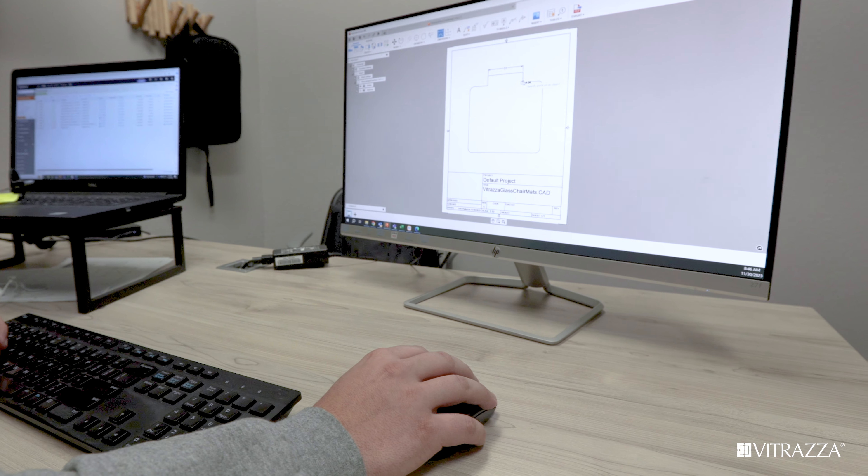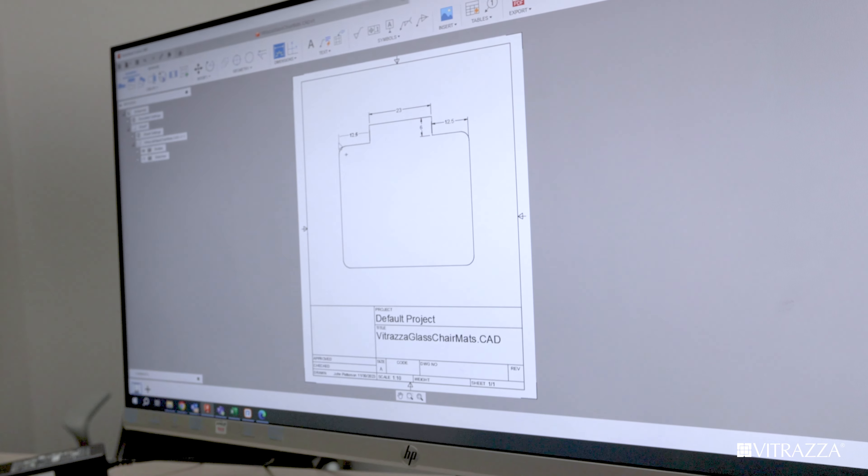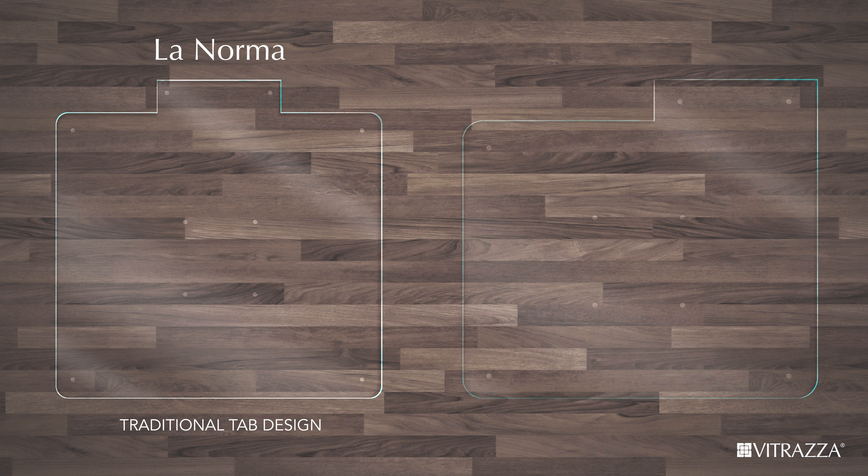If your desk requires a custom fit, we can develop a drawing based on your input and provide a formal quote. You can choose from the traditional tab mat shape, which we call La Norma, or if you have a desk with just one drawer pedestal, we can do an offset tab in a design we call La Branca.